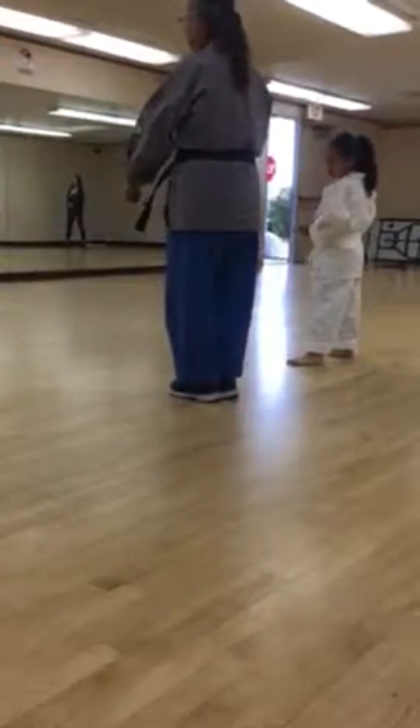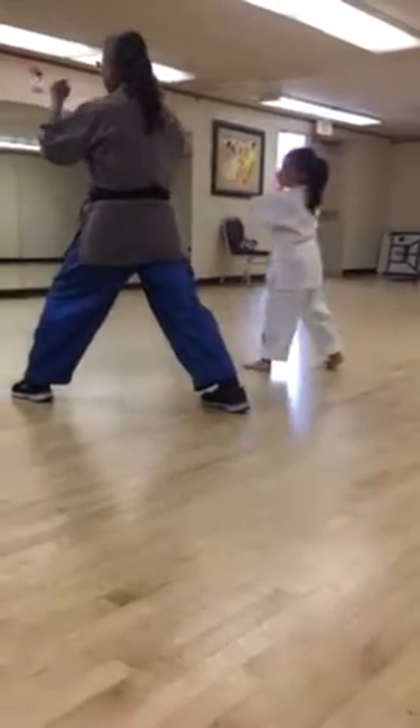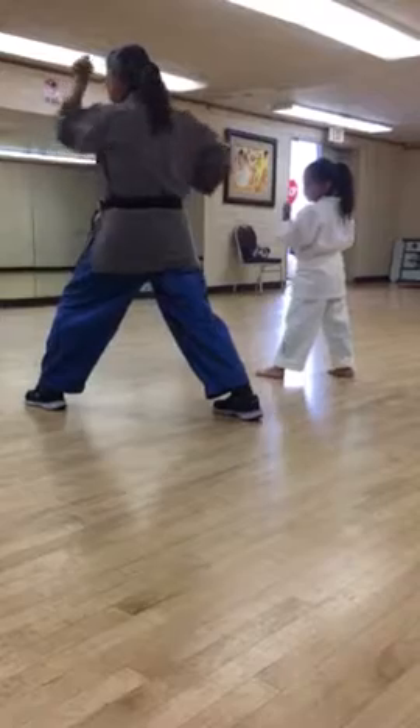Left to right. Big axe. Step out with your left. Hand on guard. Sweep.